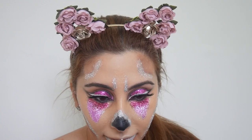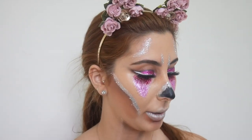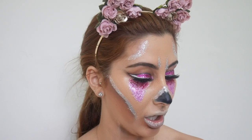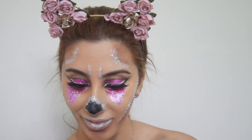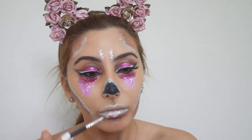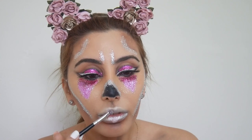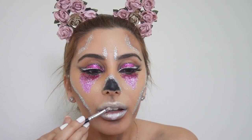For the lips, what I'm going to do first is line them with this silver lip liner. Okay, now that I've lined them, I'm going to put only a little bit of gloss in the middle. I'm just going to take this glue again — this glue has been our best friend, thank you Essence — and literally put that in the center, just like that.